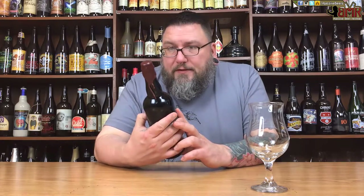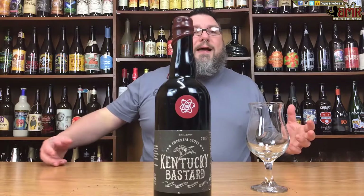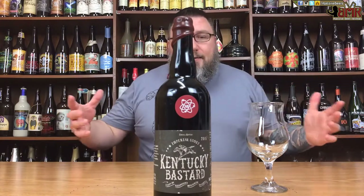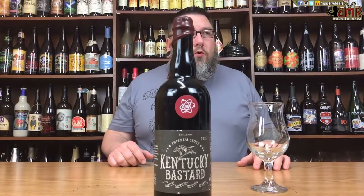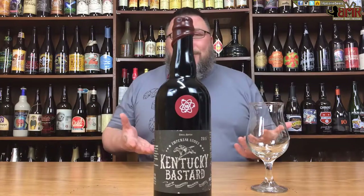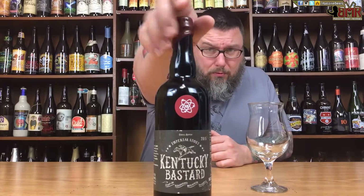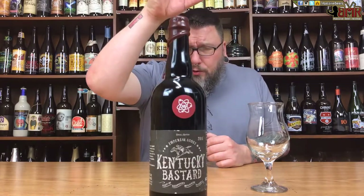Label-wise, fucking awesome. The name alone — Kentucky Bastard is fantastic. Bolshevik Bastard is a great name, but Kentucky Bastard is even better. I dig it. The label design is awesome — it's like a mixture of old Jack Daniel's labels combined with a wanted poster from the West. From the wax to the fancy little sprigs to the labeling, everything about it I dig.